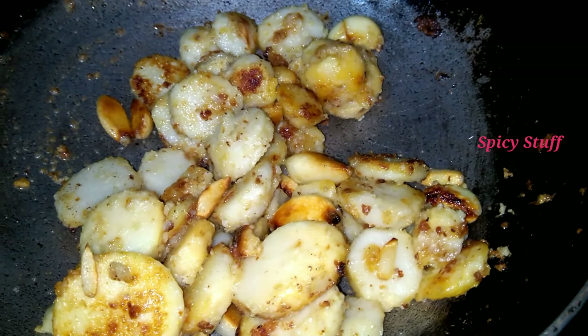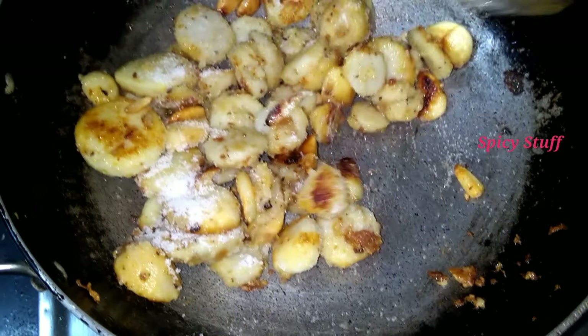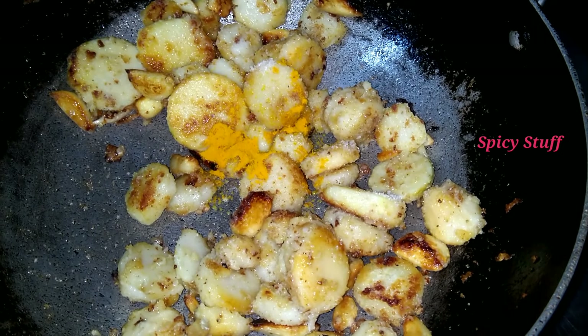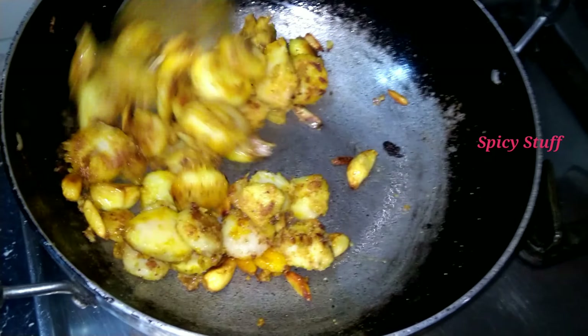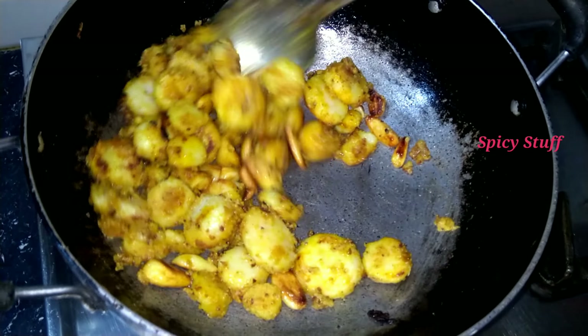Let's fry it in medium flame. Now we're going to fry the sauce for 3 minutes.